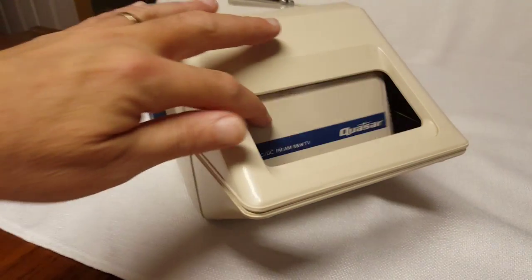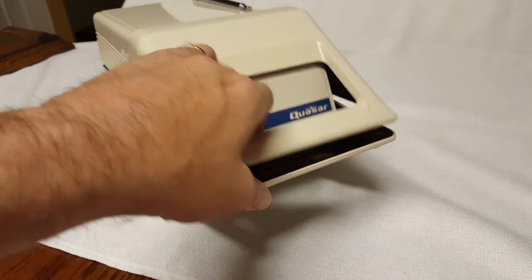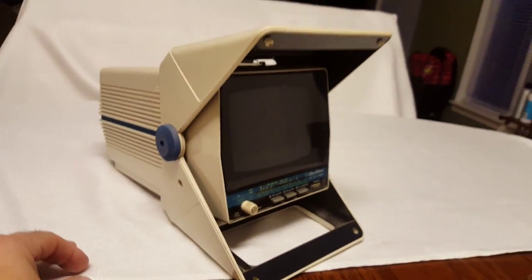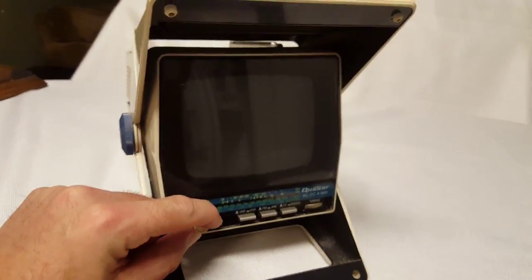I'm gonna have to download the manual and take a look at it, but it's got this door here that opens up to reveal the TV set and radio controls. Like that.